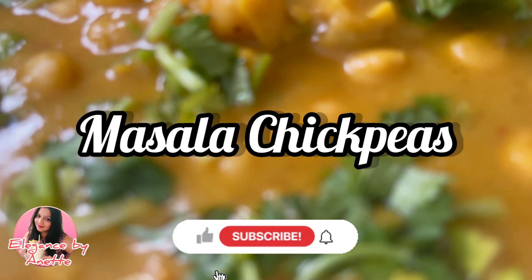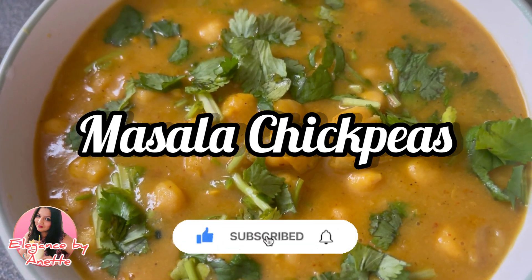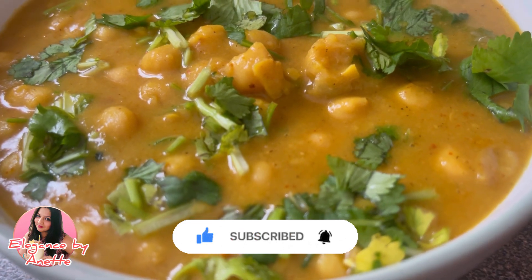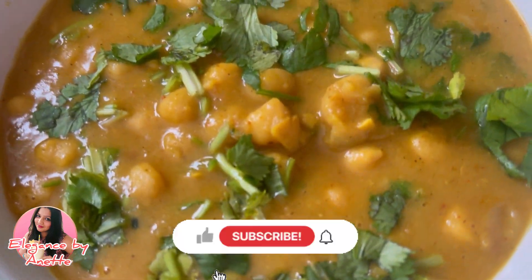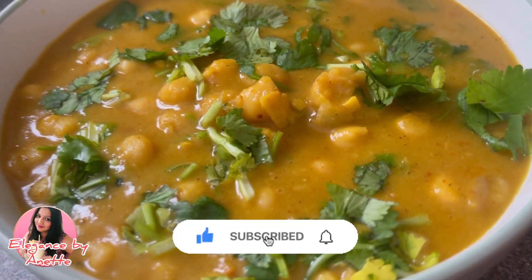Hey everyone, welcome back to my channel! This is Annette and today I'm going to show you how to make nice masala chickpeas. Before we get started, if anyone is new to my channel please subscribe and click on the bell icon so that you get notified the next time I upload a new video. Without wasting much time, let's get started!